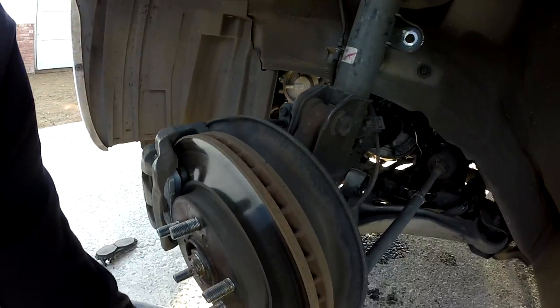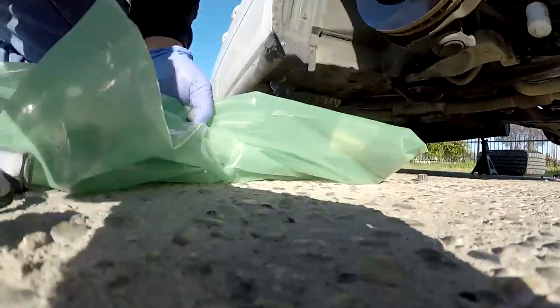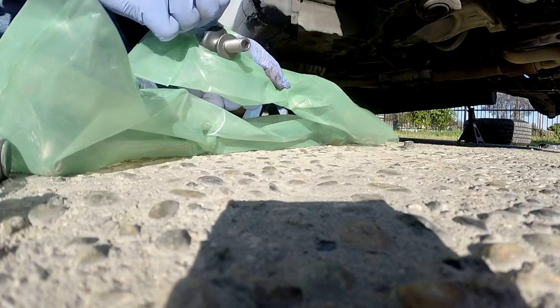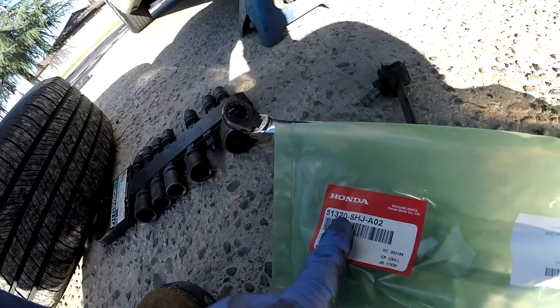So I'm going to replace this side. The other side is a little bit tighter, but the boot is still torn up — sooner or later you'll need to replace it anyway. So I'm going to replace both. The part number for this from Honda is right there.